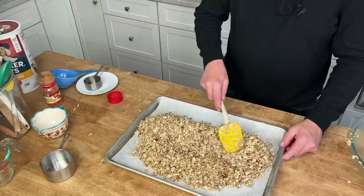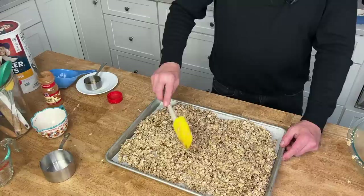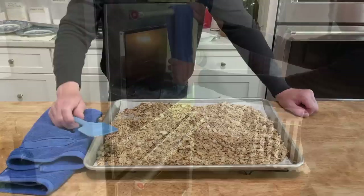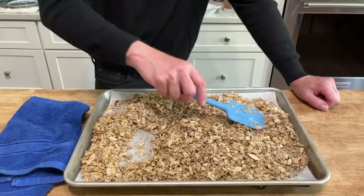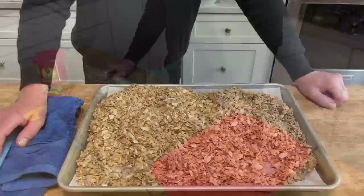Spread it out as evenly as possible. Pop this into the oven — it needs to cook for 40 to 45 minutes, but take it out after about 20 minutes to give it a little stir, then return it to the oven. After 20 minutes, give the granola a quick toss to help it cook evenly so you don't end up with burnt pieces. Then it goes back into the oven for 20 to 25 minutes.